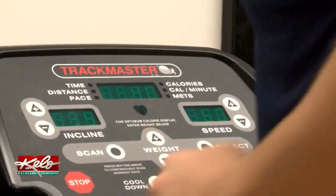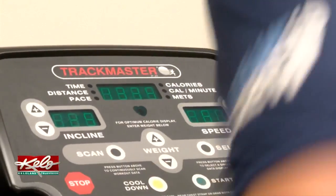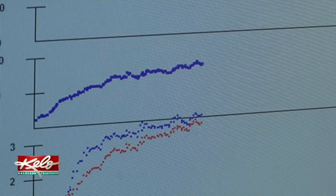This test entails him running on a treadmill until he pretty much can't run anymore, and is a good predictor of his ability to maintain a high speed for an extended period of time. Beginning with a warm-up jog, exercise physiologist Jason Dorman will increase the speed and incline every two minutes.